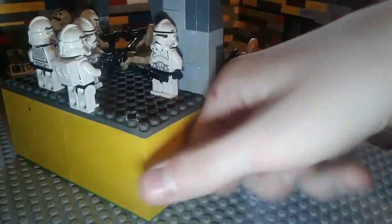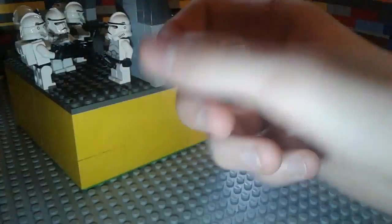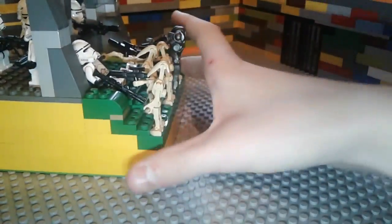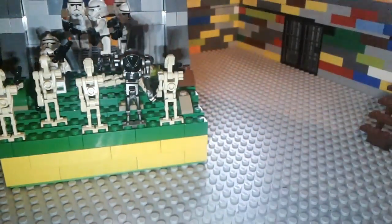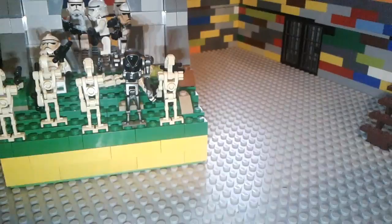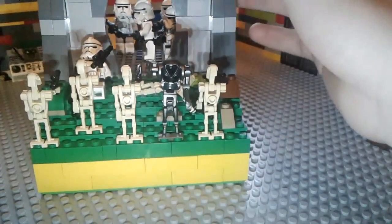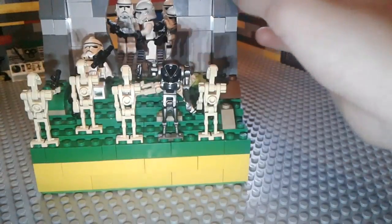Now, this thing is surprisingly actually pretty sturdy inside of it. I like the detail on the outside part of the bunker. I might do a bunker like this another time when I do indoor — with a bigger one on indoor.